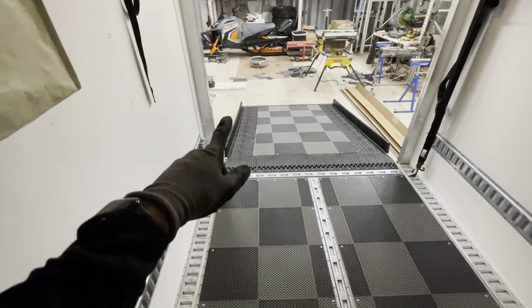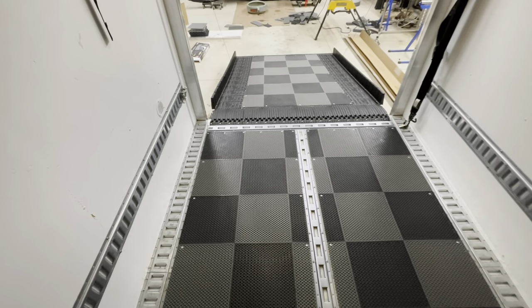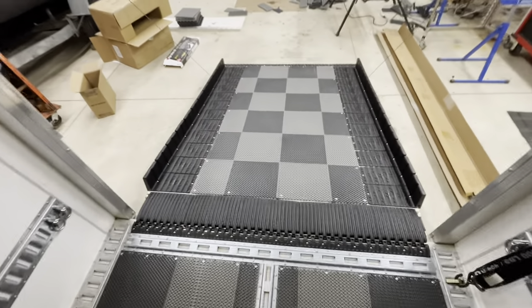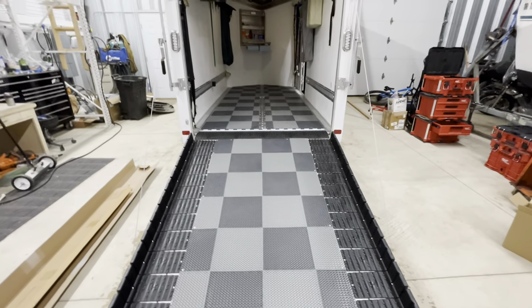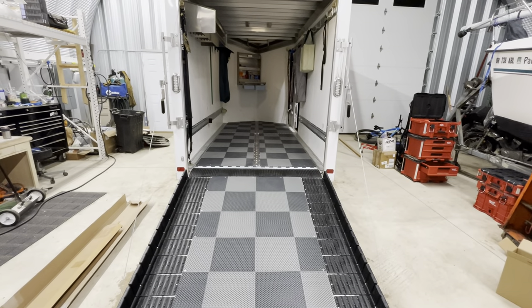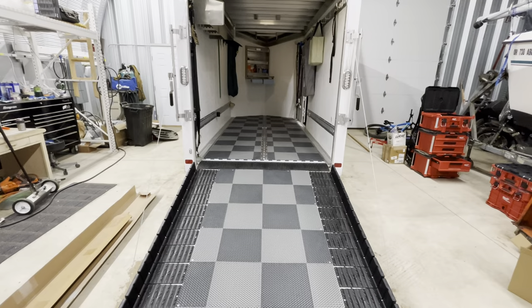I thought about just doing a whole bunch of the grip glides, but I think this makes a nicer product for multi-use. I really like the traction of it. From what I have read and heard, the traction when it's wet is still fantastic.